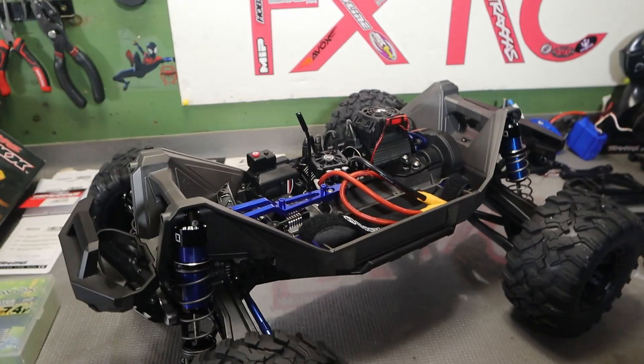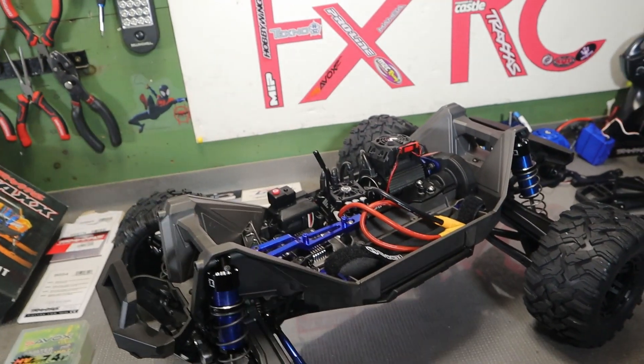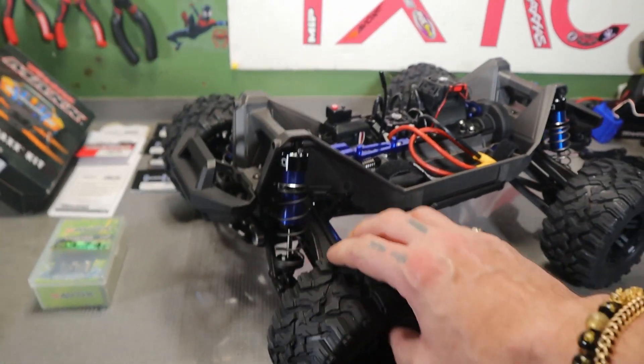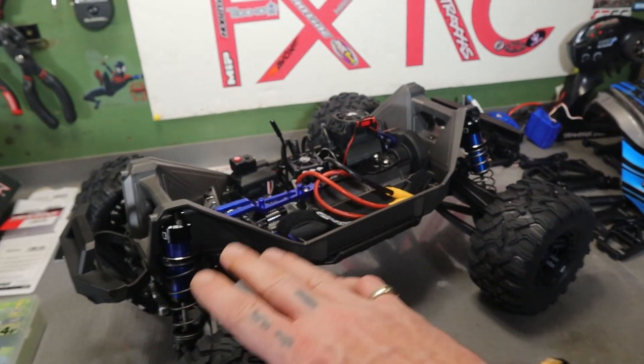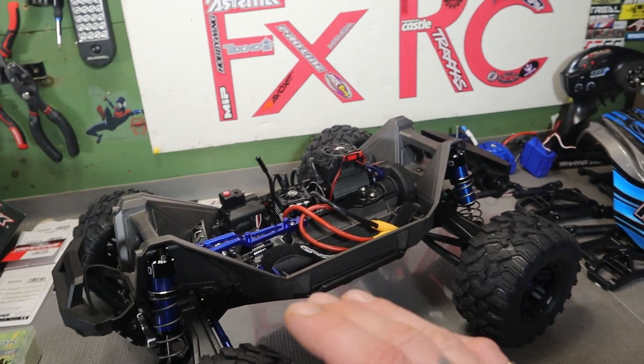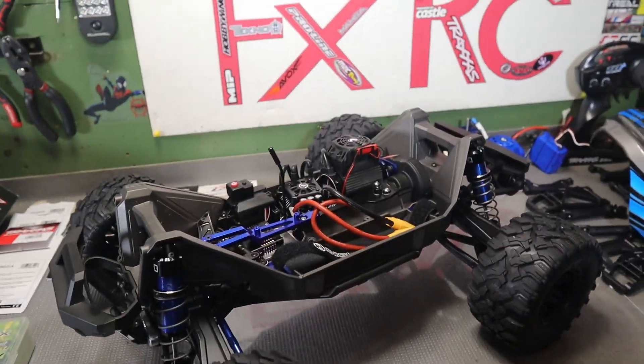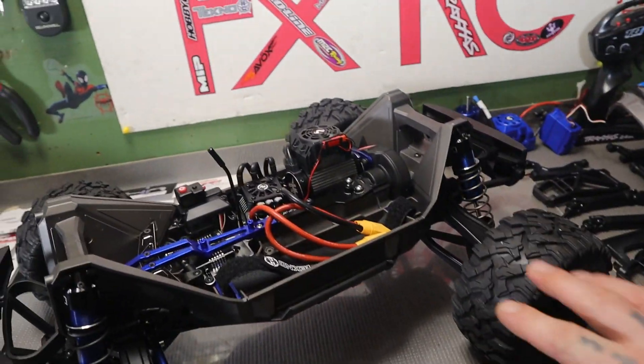I'm sure I'm forgetting something. I definitely think it came out super nice. Like I said, I still got a few more things I want to do before I say this is done. I'm not sure if I'm going to go with the bulkheads.